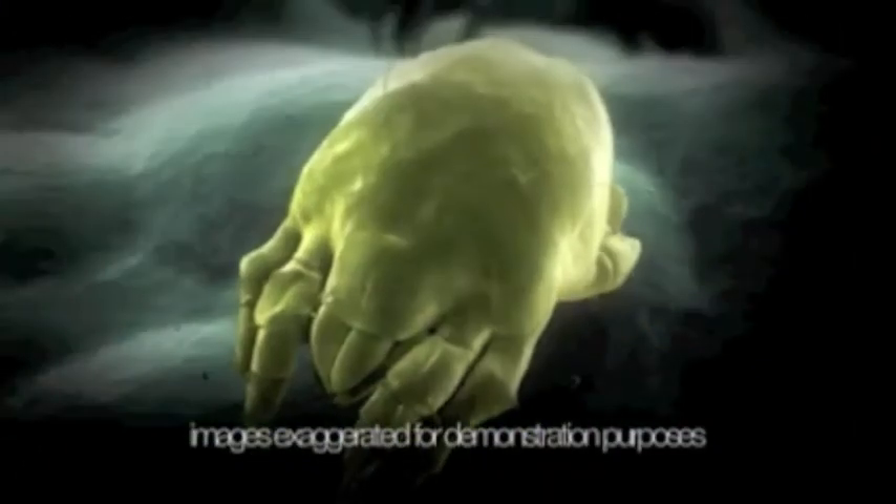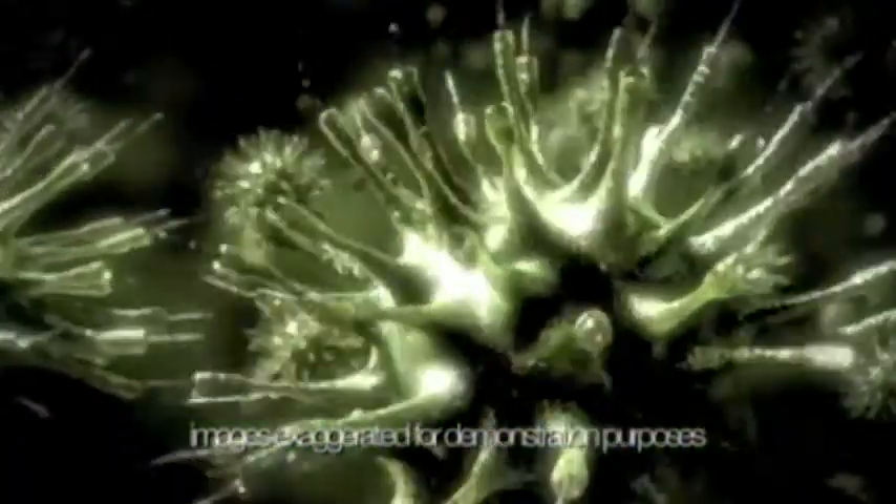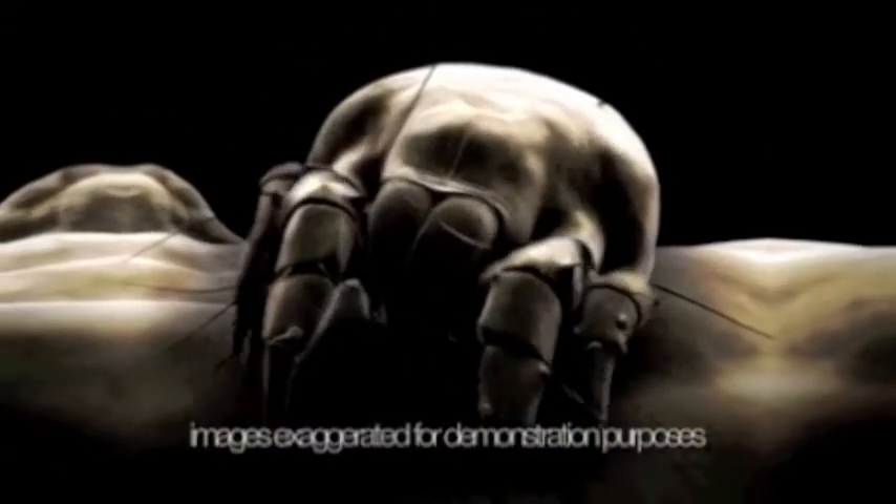Bed bugs, dust mites, harmful bacteria — you may not realise it, but you could be sharing your bed with up to 2 million of them. Our beds provide a nice, warm, comfortable home to bacteria, dust mites and their eggs, living and feeding on our dead skin and breeding inside our mattresses. The powerful allergens in dust mite droppings can cause itchy eyes, headache, sneezing and congestion — you may feel exhausted even though you've just woken up.